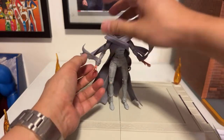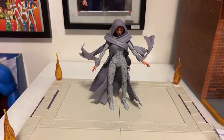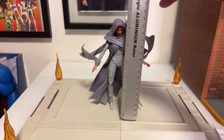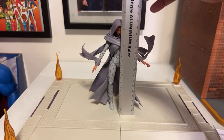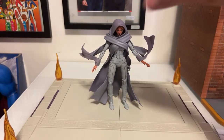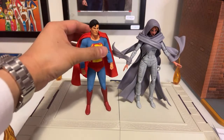What is the height of DC Collectibles? I think it might be six inches. Looking at the height — it's actually six and a half inches tall. That's going to be taller than the Mezco 1:12, which is only six inches.